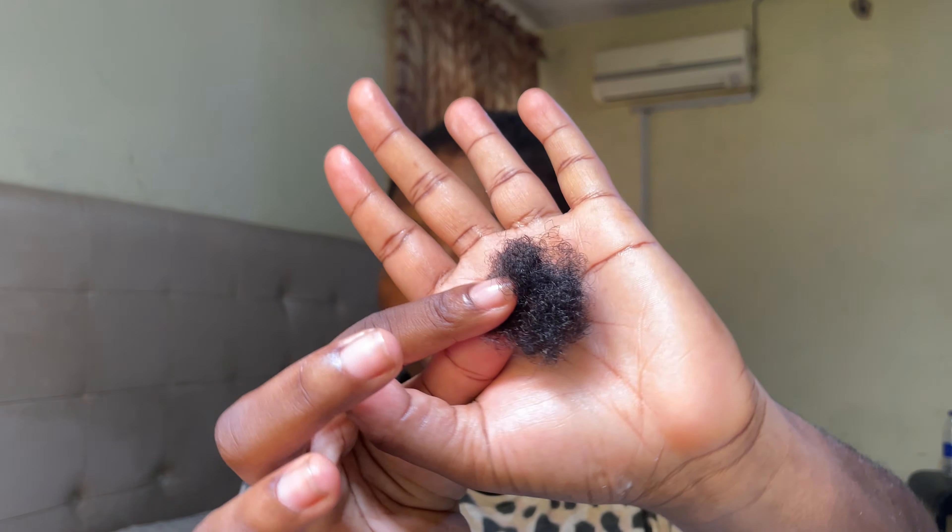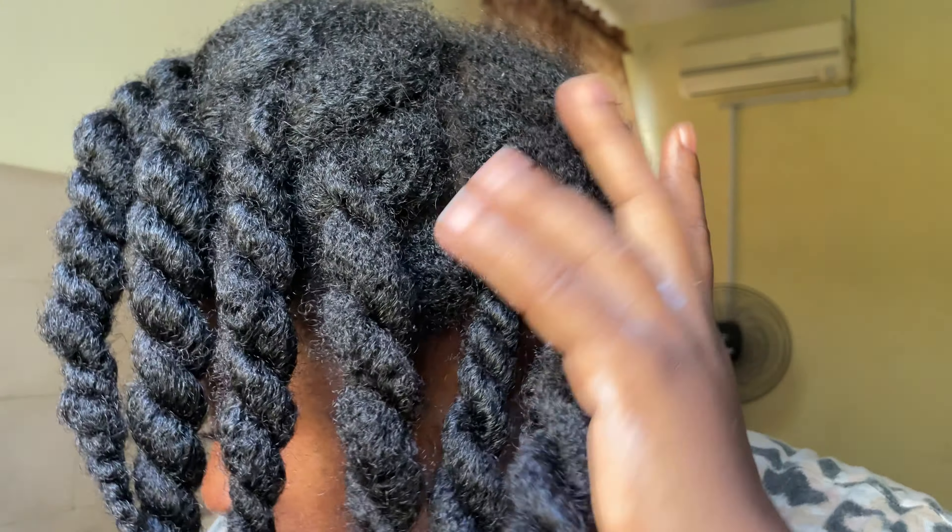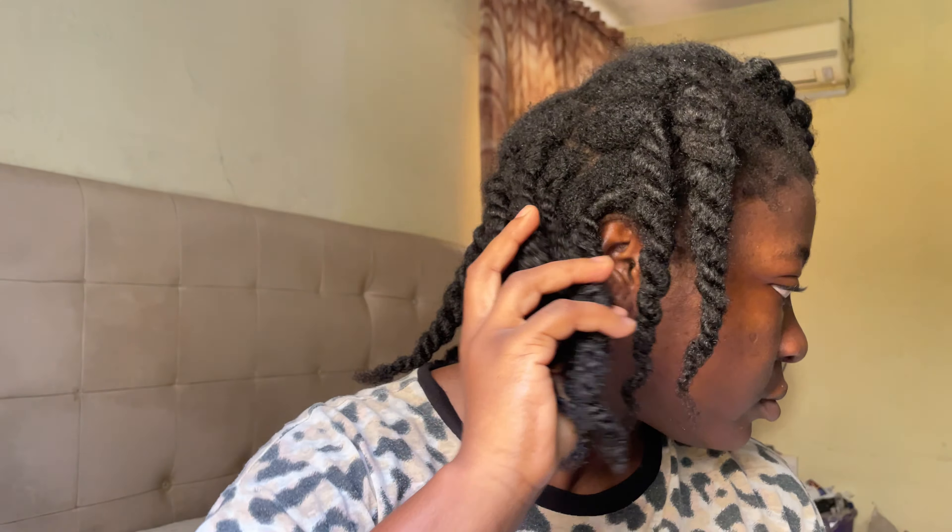To recap: make sure you moisturize your hair before you start your takedown process, then take down your hair very gently. Once you're done taking down a particular section, detangle it immediately — unless you're going for a braid-out or twist-out vibe. If you're taking the hair down to do a new style, detangle as you go. This will save you so much time, so much stress, and will definitely minimize hair loss and breakage.